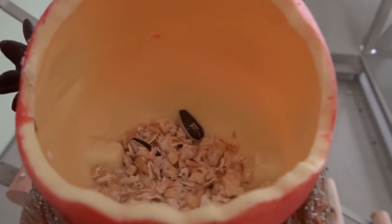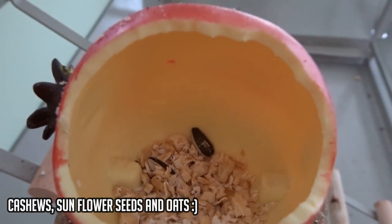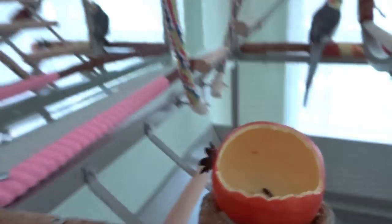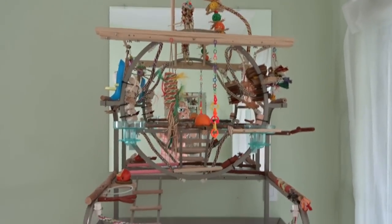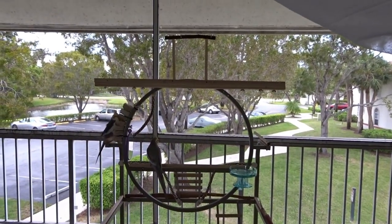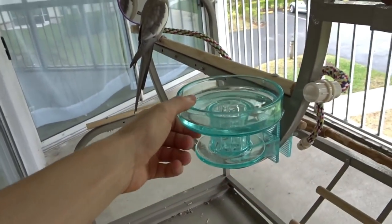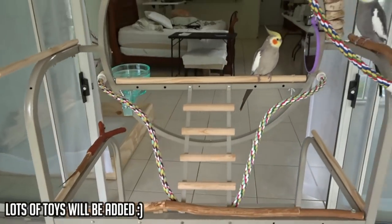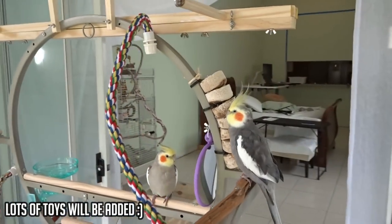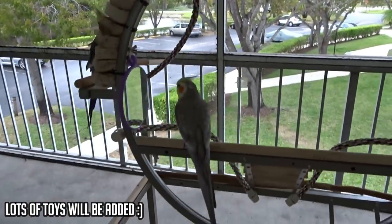Let's see the damage they've done — someone's been eating cashews and sunflower seeds. Here's my finished playstand that I modified, and here's another playstand — this is our outdoor playstand, which is currently in the process of being modified. So far I've installed a bird bath and some perches; this one has quite a bit more work that needs to be done before it's complete.